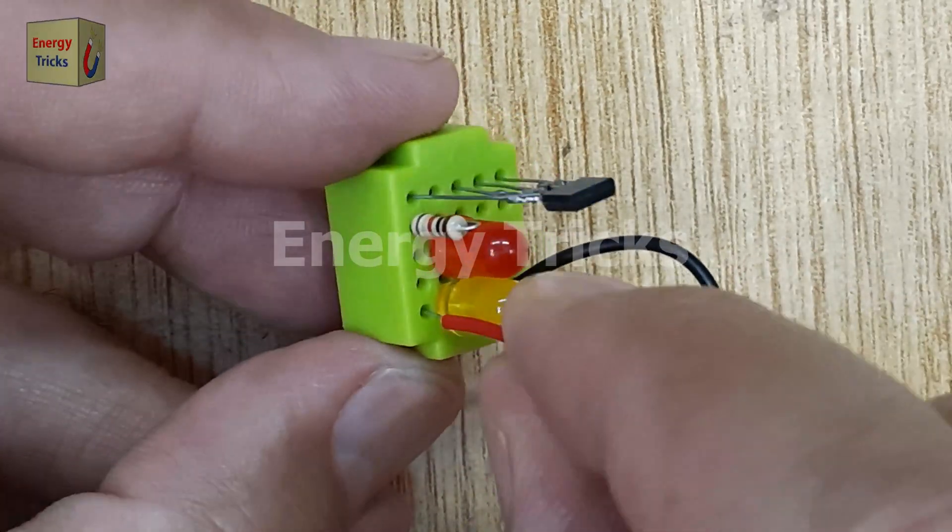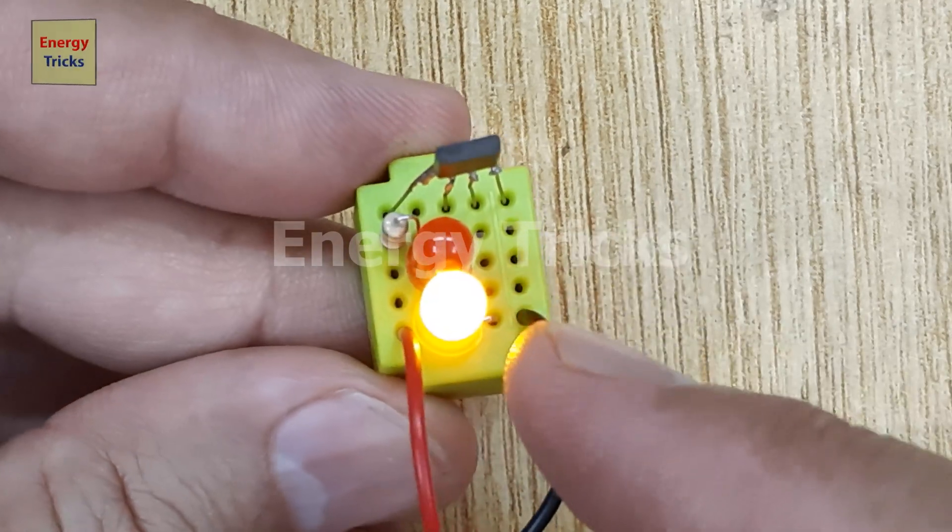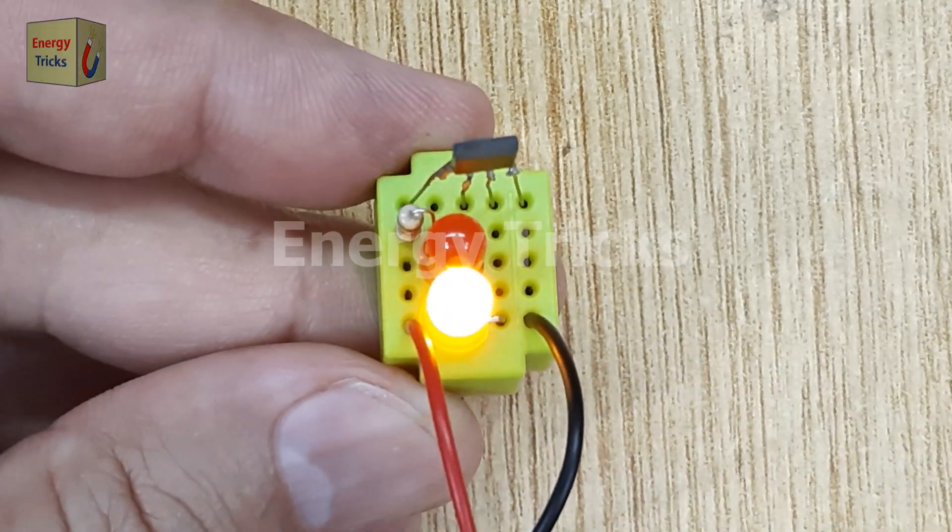As soon as the power is connected, the yellow LED turns on, indicating the sensor's initial state in the absence of a magnetic field, or with a default polarity.